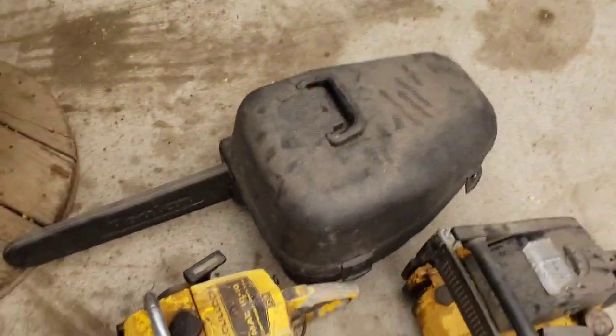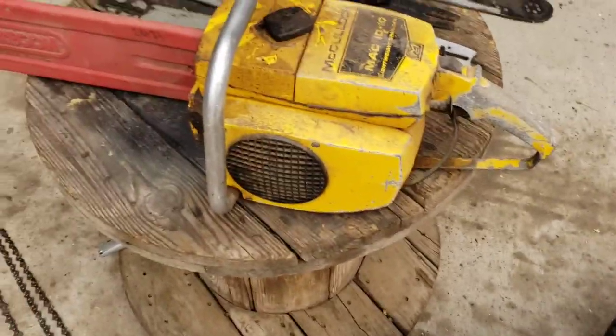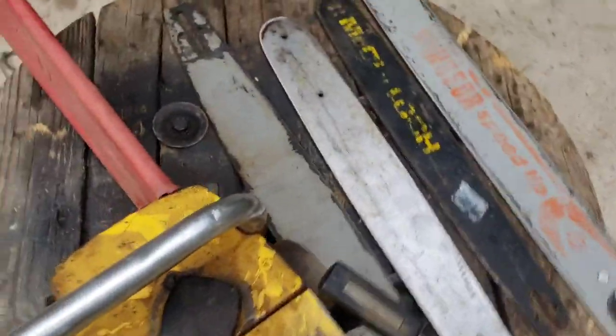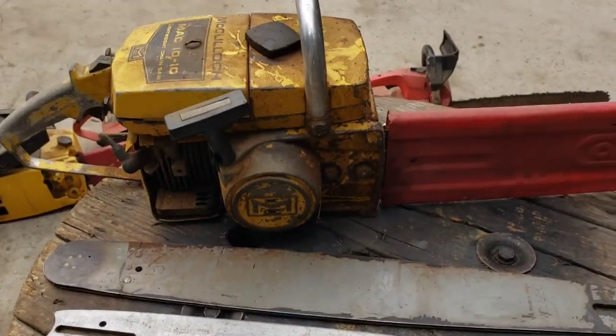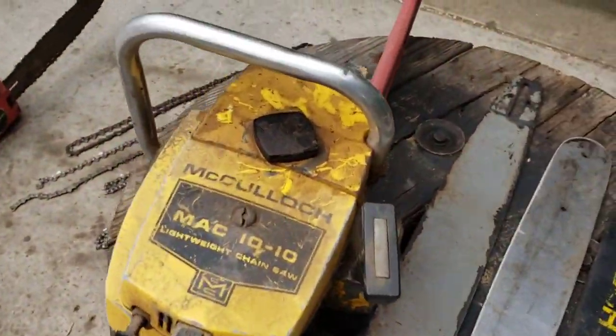Look at this fancy McCulloch 1010. That's gonna clean up nice. And it's one of those right hand start ones — that's sort of cool. I don't have a right hand start one. Interesting. And it pulls over and feels pretty decent.